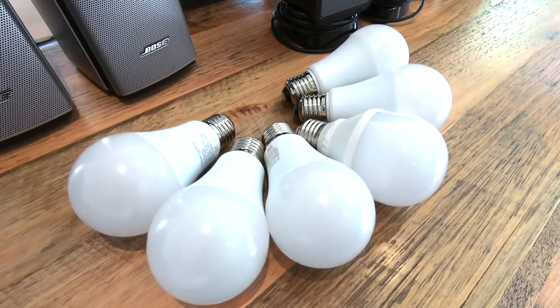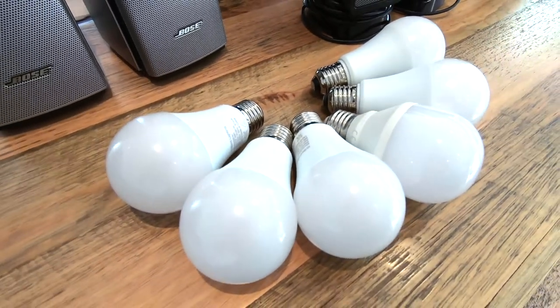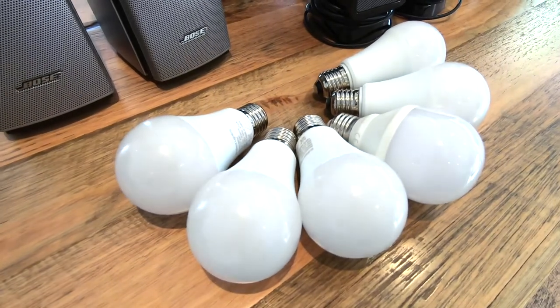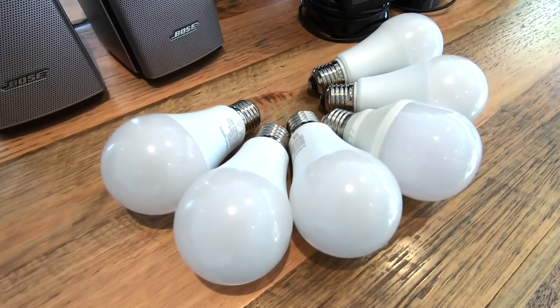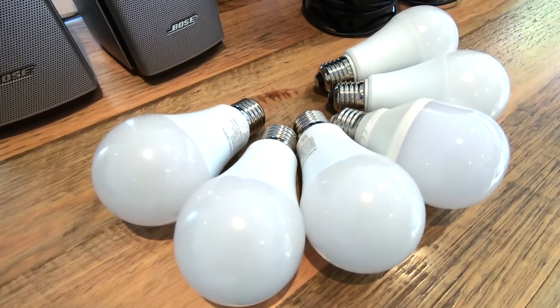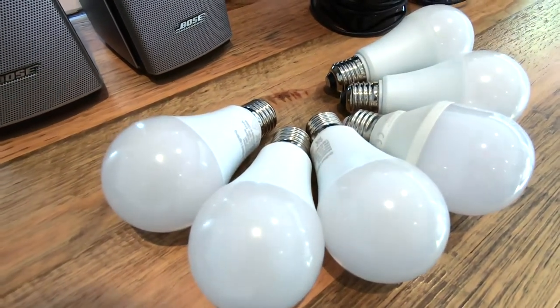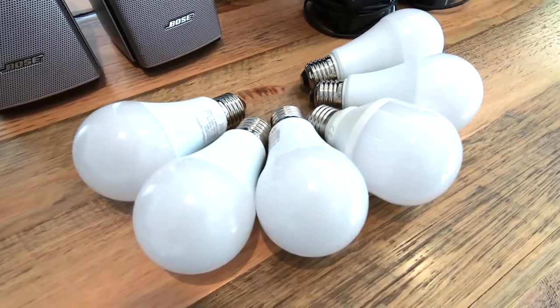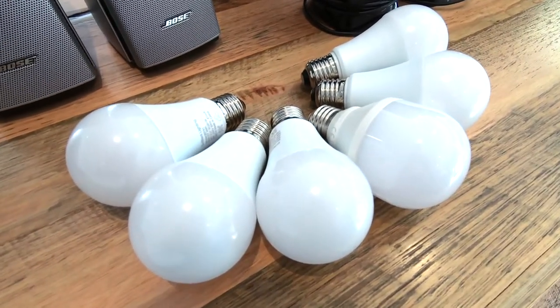Here we've got some Wi-Fi enabled lights. These are various brands and different price points, but they all have the same sort of functionality. They're all colored lights — you can have multiple millions of colors, enable them, talk to them over your Amazon Echo devices to turn on and off, set different colors, different brightness levels. You can also schedule these through the Amazon Alexa app, which is actually really helpful.